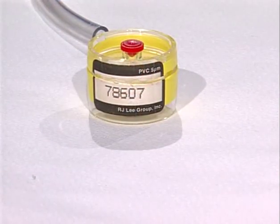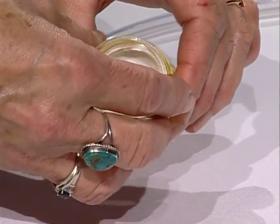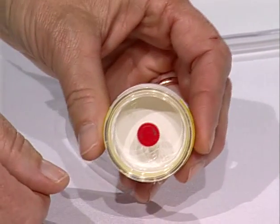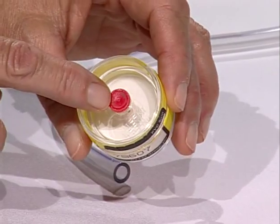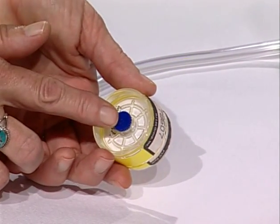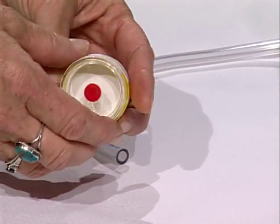Let's take one apart. The reason for doing this is to demonstrate that the cassette can only be attached to the cyclone in one way. As you can see, there are two openings at opposite ends of the cassette. One of these openings is only for inlet air and the other is only for air moving out of the cassette. It is essential that air from the cyclone only enter the opening designated for air entry.